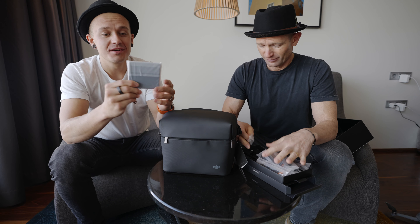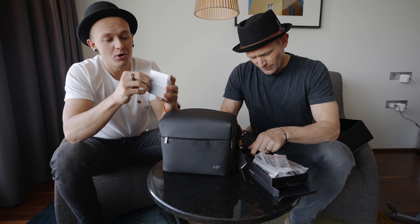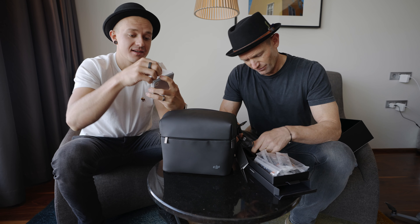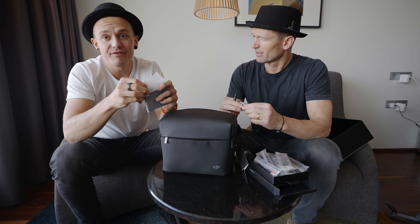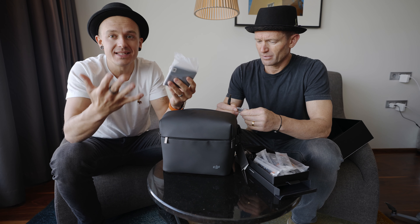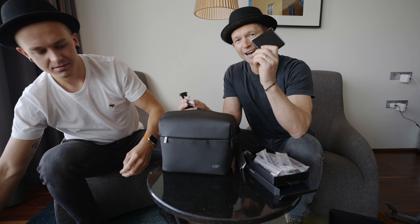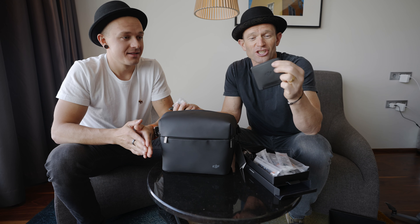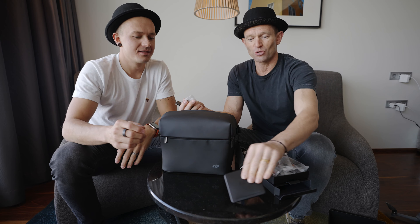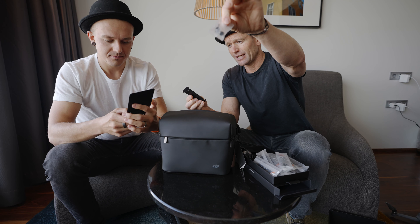The included ND filters are a big upgrade - on previous DJI drones you never got them in the box and always had to buy them separately. That's the biggest upgrade, especially if you're a beginner photographer or videographer who doesn't know they need ND filters. The annoying thing is when you get the drone from some shops they don't have them, you have to order online and wait another 3-4 days, and meanwhile you wonder why the quality isn't there because you're shooting at the wrong frame rate.